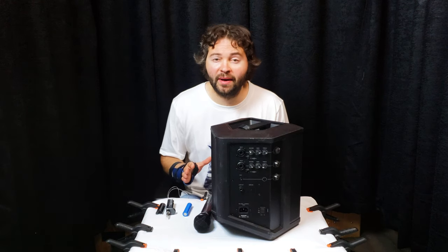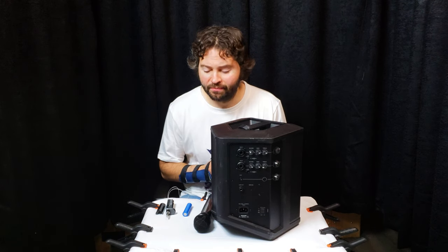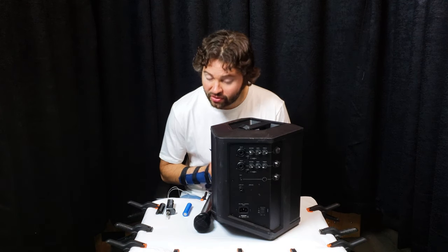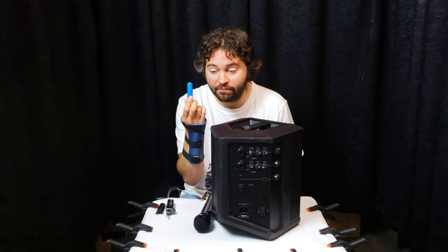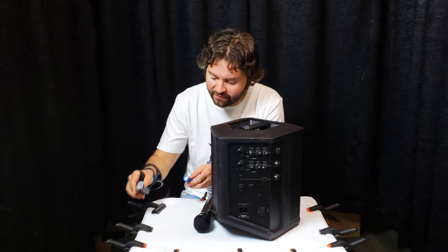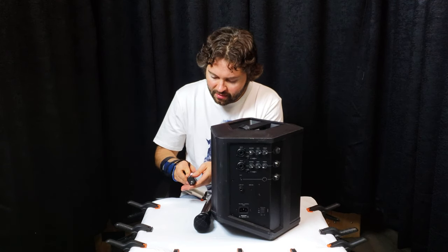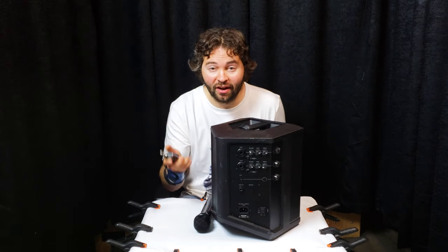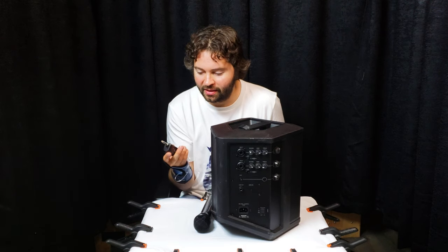One of the great features about this microphone system is that it is really easy to set up — probably one of the easiest microphone systems I've ever worked with. This unit comes with a blue battery. You just put this into the receiver, making sure it matches up the right way. The battery is now installed. I'm going to turn it on — you'll see a little blue light start to flash.